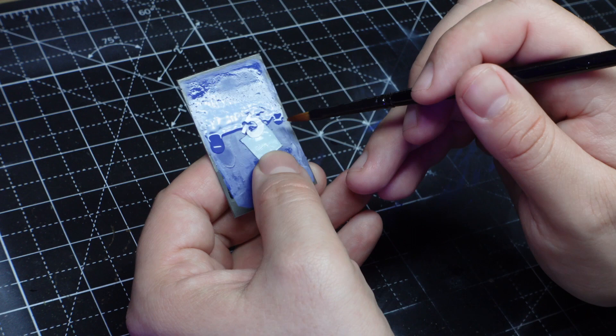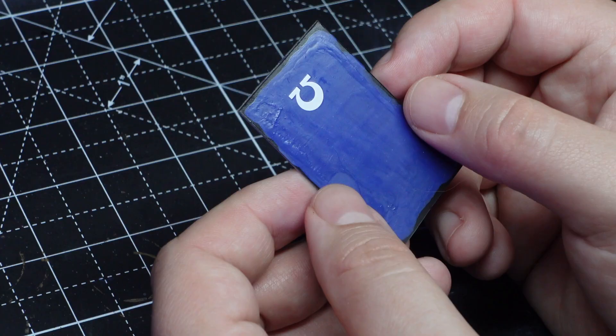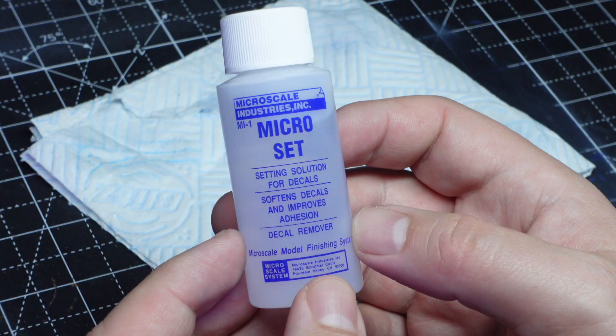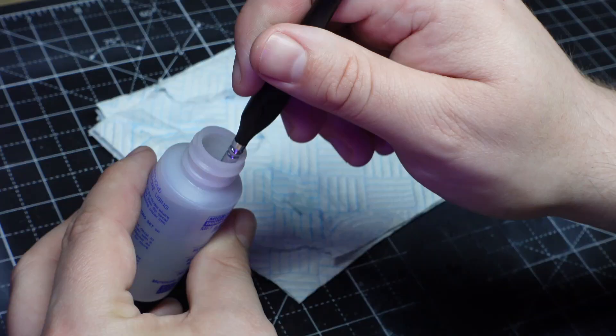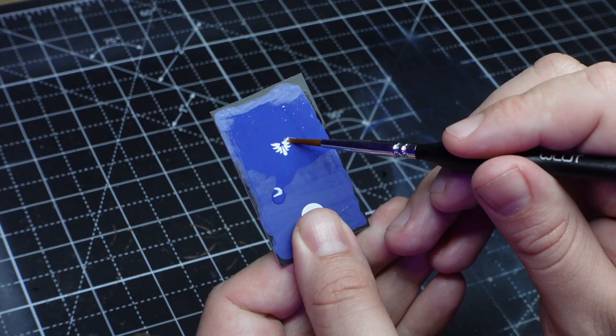This is actually super fiddly to get in the right position, so it should make it really fun when I progress to doing this on a model. With that transfer in place, let's leave it to dry and move on to the second technique. I'm trying microset and microsol here, and apparently these two things together are like magic and make the transfer look like it's painted onto the model.